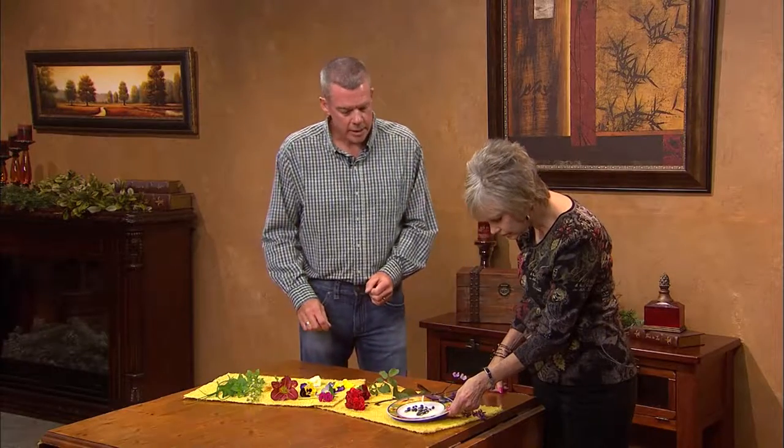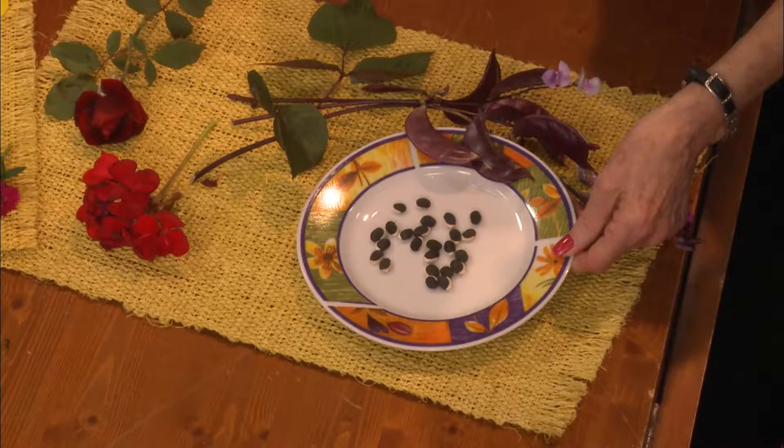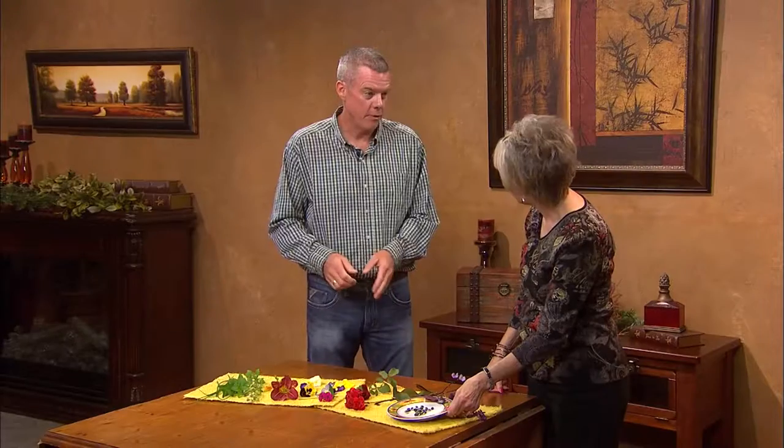I've seen punch bowls with flowers or petals floating on top — I thought those were just for decoration. But any of these that are edible, we could certainly put them in the punch. It'll add a little extra pizzazz to any dish for a party or celebration. Let's start with this — the purple hyacinth bean or scarlet runner bean. This is actually from my yard, and these seeds are passed down from my grandmother — I've had them for many years.